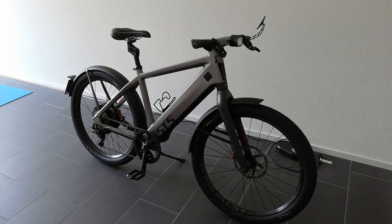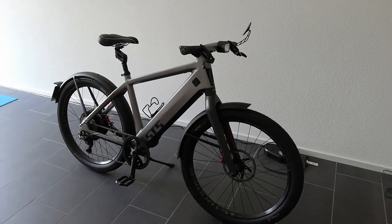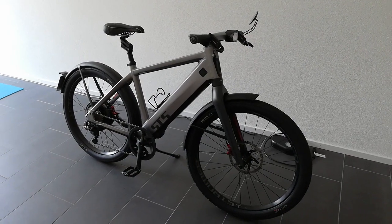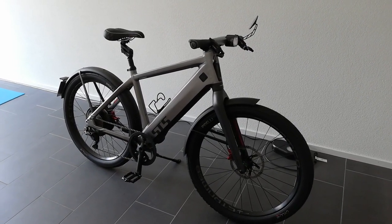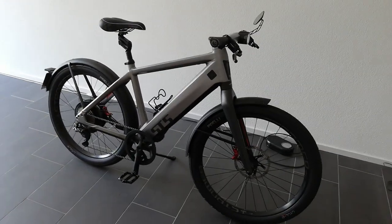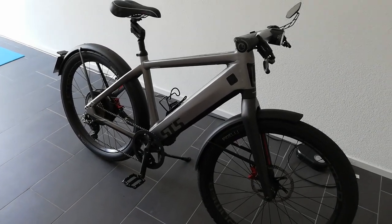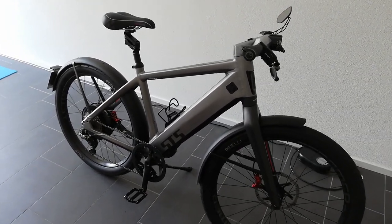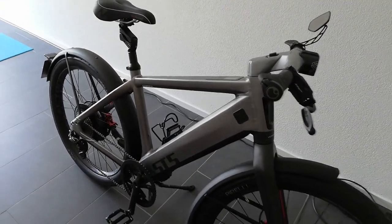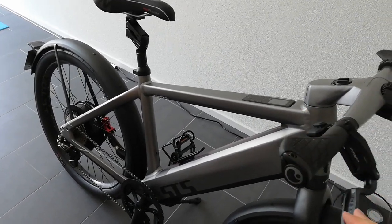I've had the Stromer ST5 for two days now and I've already been driving it for work. In total I've done 100 kilometers with some small trips. Today I'm planning to go on a huge trip and probably exhaust the battery in one go — hopefully getting 80 kilometers out of it. With the ST2 that has never been a problem. There are some things I'd like to share about this bike.